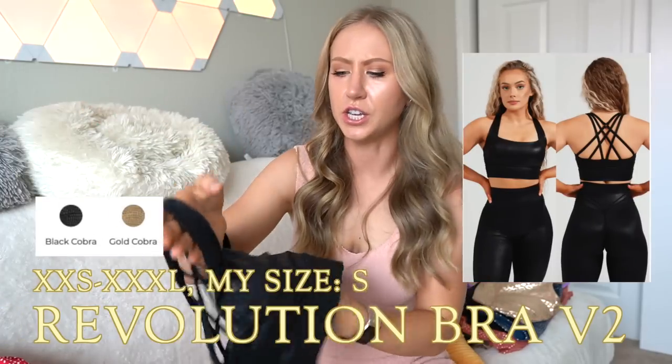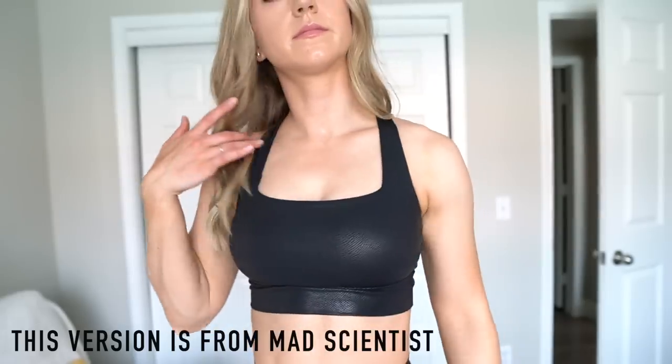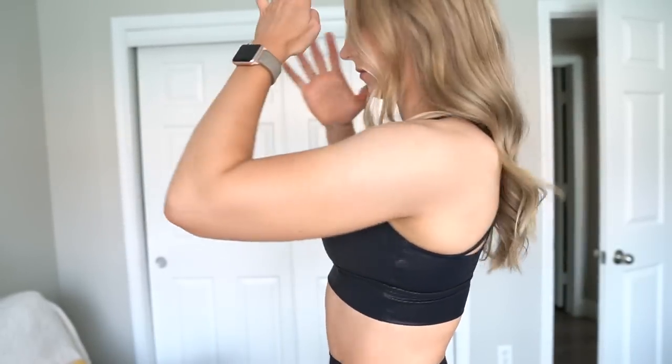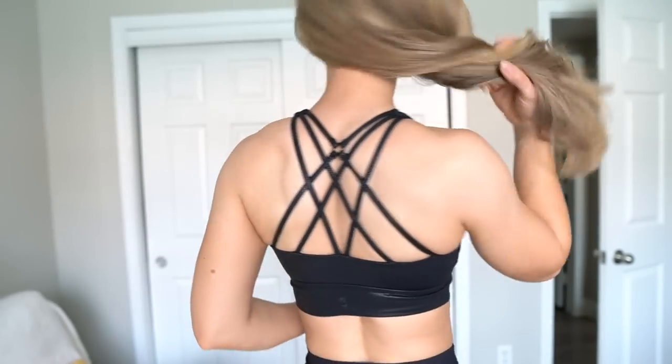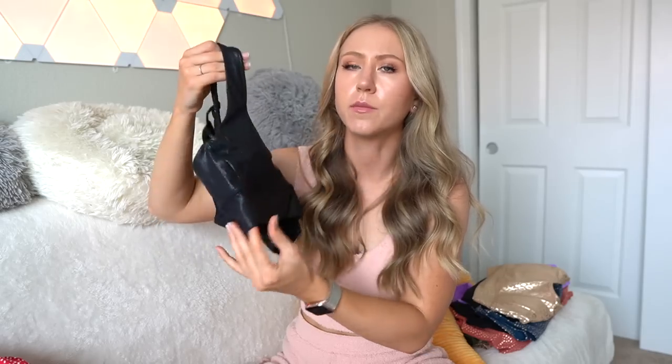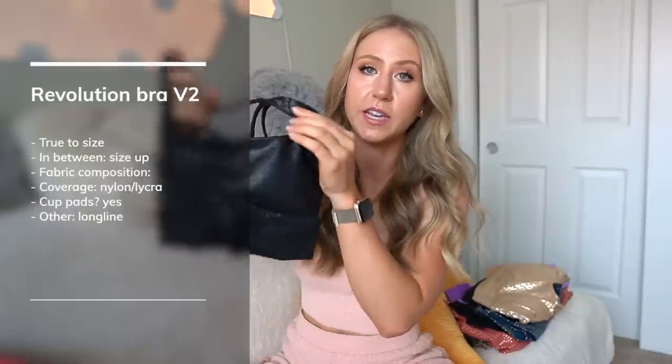Then there's the Revolution sports bra V2, which may or may not be exactly the same as this one I have from the Mad Scientist collection, so I'm going to base it off of that. I found this one to have a little more coverage than the old Revolution bras. We do finally have a new Revolution bra so I can actually compare them and tell you if it has more coverage and if I finally approve of this bra — because for a long time I just did not like this bra. It's got a square neckline, long line, removable cups, and a strappy back with a little ring detail. I would stick true to size — if you're in between, size up. Medium coverage and medium compression, same fabric as those Legacy V2 leggings.